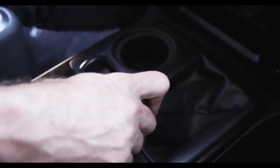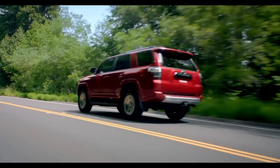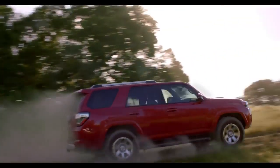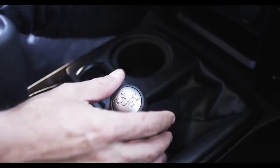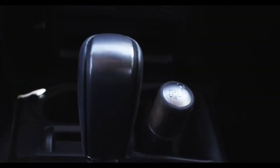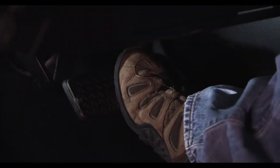Let me tell you all about it. The 4Runner Trail Grade has a lever to shift the transfer case between two-wheel drive high, four-wheel drive high, and four-wheel drive low ranges. You can shift from H2 to H4 while driving at speeds less than 50 miles per hour.